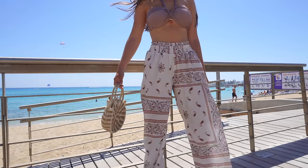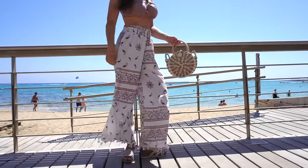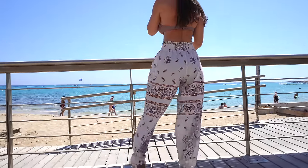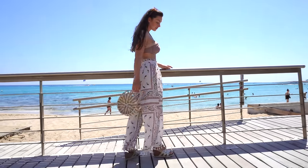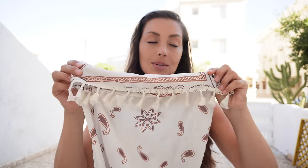Talking about these super gorgeous cover-up pants — aren't these the most beautiful ones you've seen? I pair them with the classy bikini I just reviewed. They are super flowy and perfect as a cover-up, but I feel like they could also be super nice on evenings with a cute top. They have an elastic band and they're long enough in the legs with cute little details at the end. These are definitely a 10 out of 10 — super breathable and gorgeous.